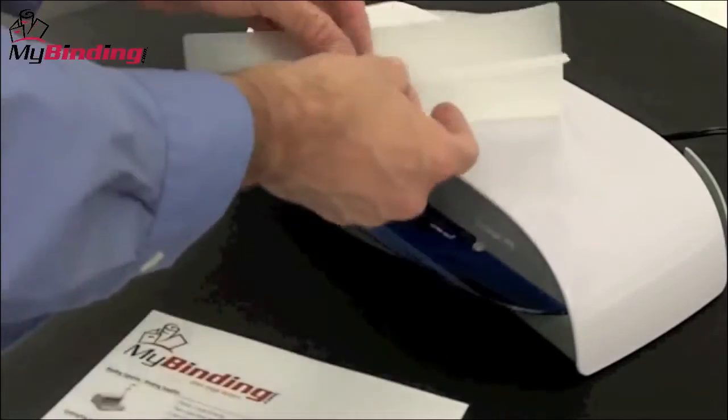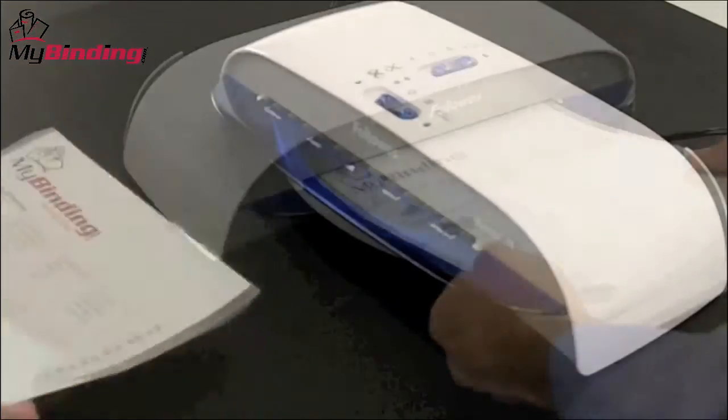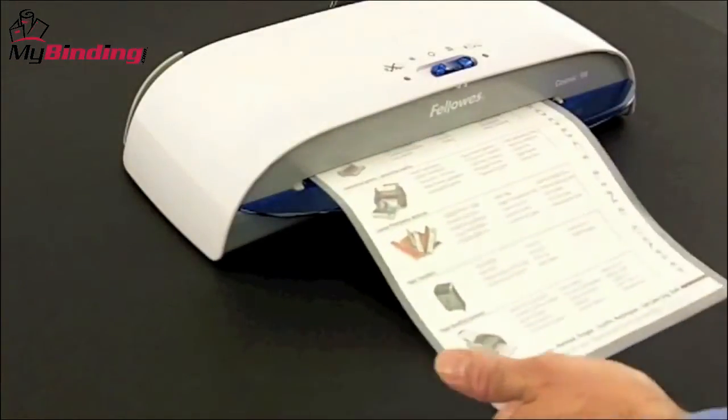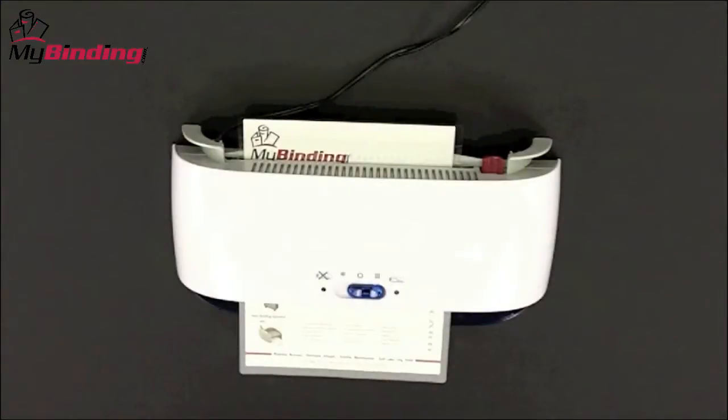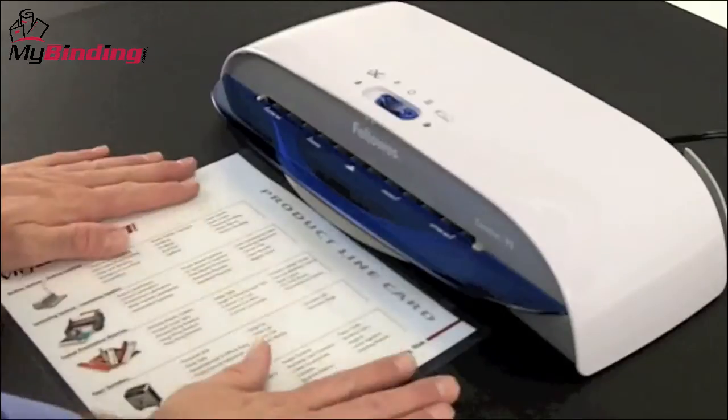While the versatility of cold and hot laminating is nice, it only does warm lamination with 3mm thickness pouches. A second limitation is the throat opening at 9.5 inches wide. Anything larger can't be used with this machine.